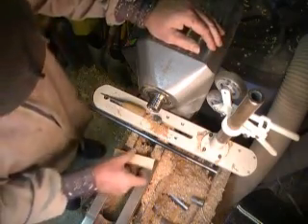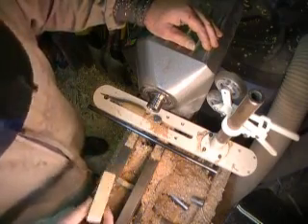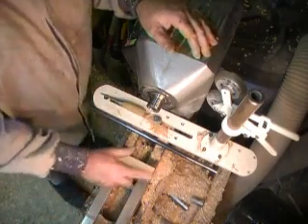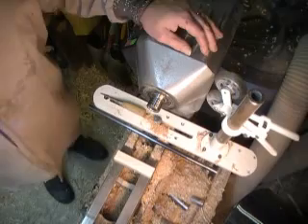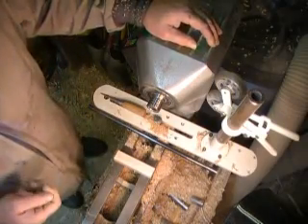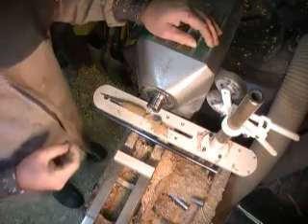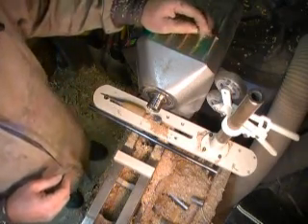I'm going to try and make myself a collet chuck. I have some rather small diameter stuff that I want to be able to grip, and it's way smaller than my chucks will hold, other than a Jacob's chuck, and I don't want to use a Jacob's chuck for it.